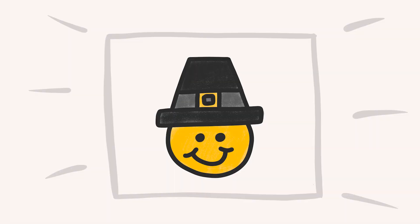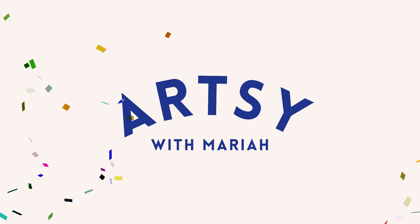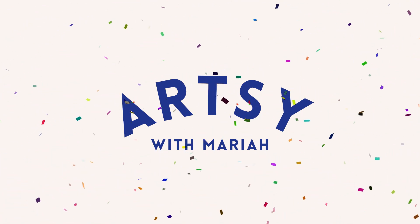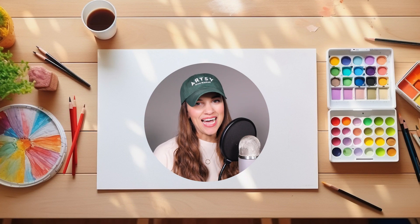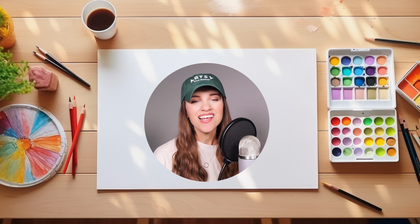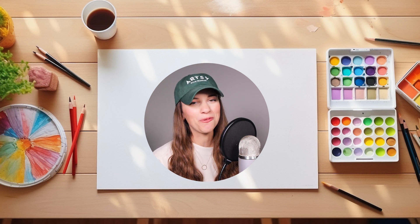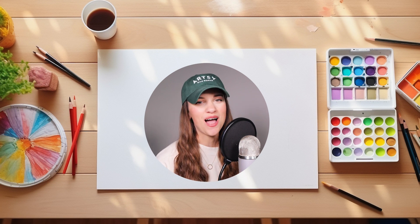Let's draw a Pilgrim! Welcome to Artsy with Mariah, where we turn a blank piece of paper into a colorful masterpiece. All you're gonna need for today's video is a piece of paper and something to color with. Let's go on our drawing adventure!